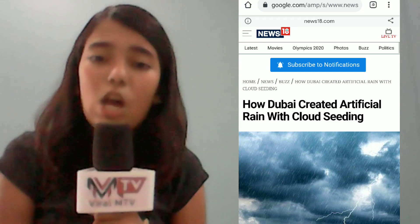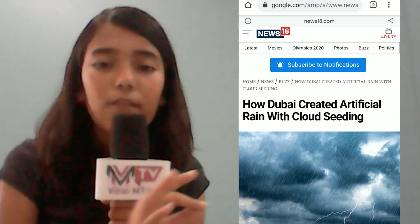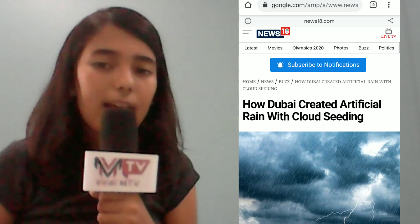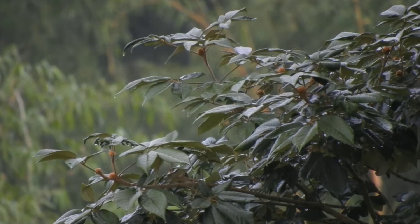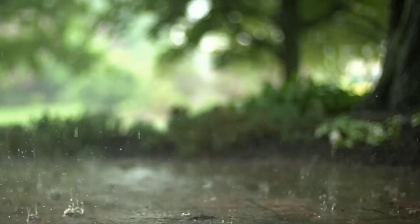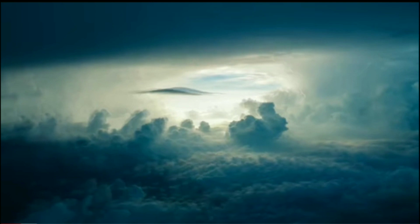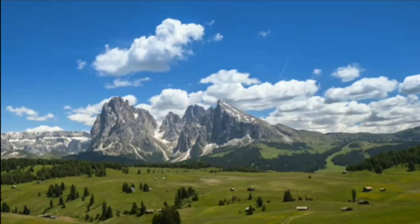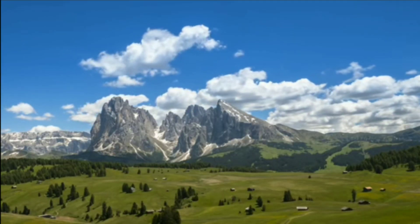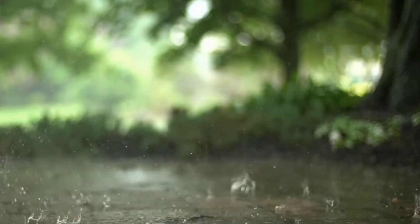According to News18, scientist Kandala Morali Mohan with Krishi Vigyan Kendra explained that cloud seeding is a process to create artificial rain. Chemicals like silver iodide, potassium iodide, and dry ice are sent into the atmosphere through helicopters or planes. These particles attract the water vapor in the air, leading to the formation of cumulonimbus clouds and finally rain.